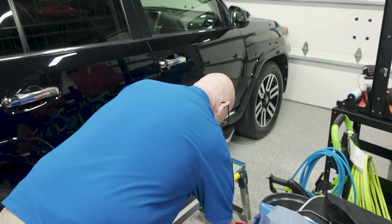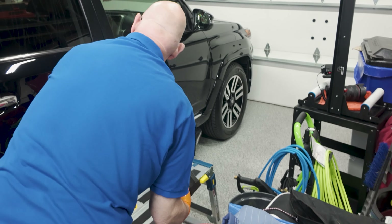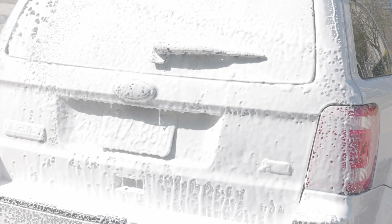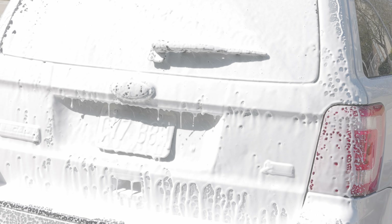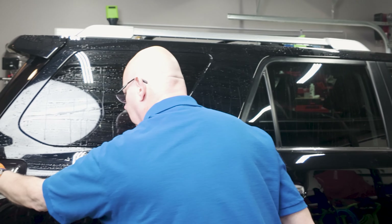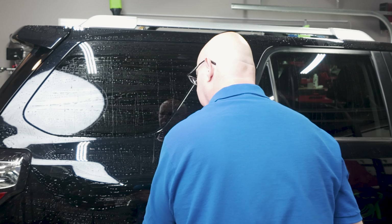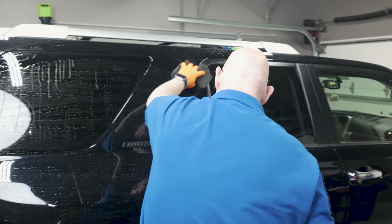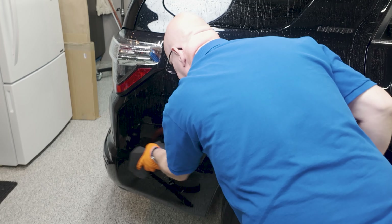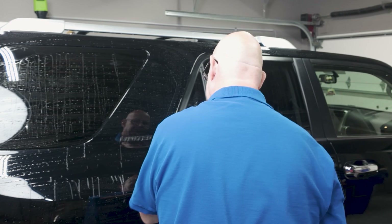Once you get into detailing, I'm telling you, I just found it so relaxing. It gives me the opportunity to focus on what I'm doing and not the daily grind of life. It's just relaxing to me, and I think a lot of you can probably relate to that. That's kind of how I got started in it.